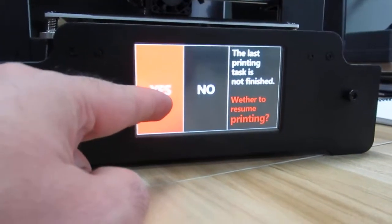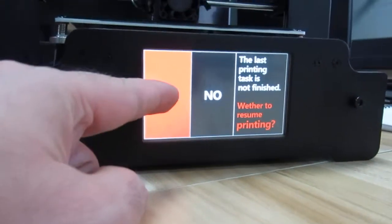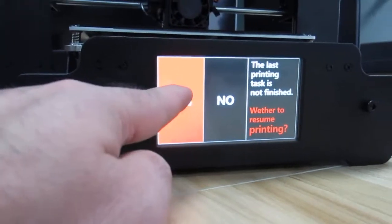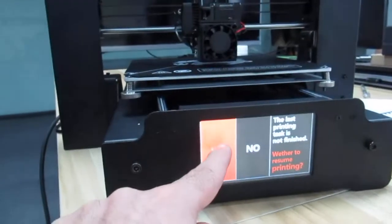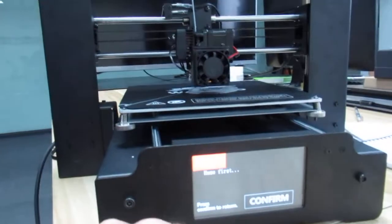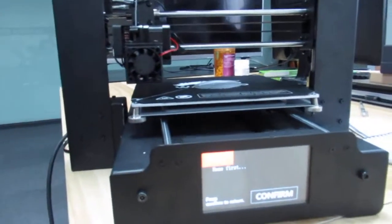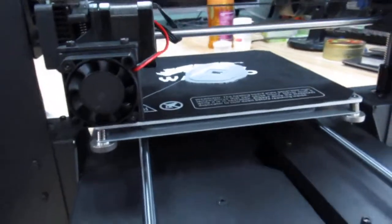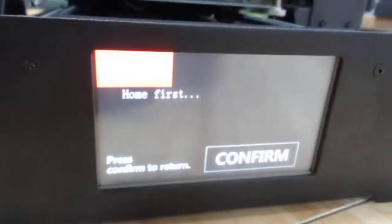It's asking whether you want to resume printing or not. Of course I want to — it's like 15 hours of printing and I don't want to miss it. So I press yes, and I think it goes for homing now. It says home first.